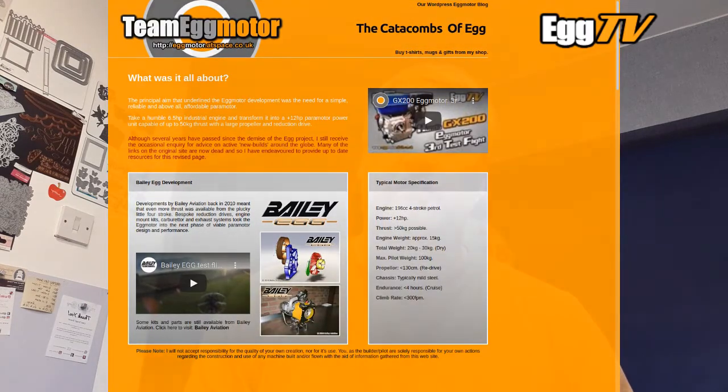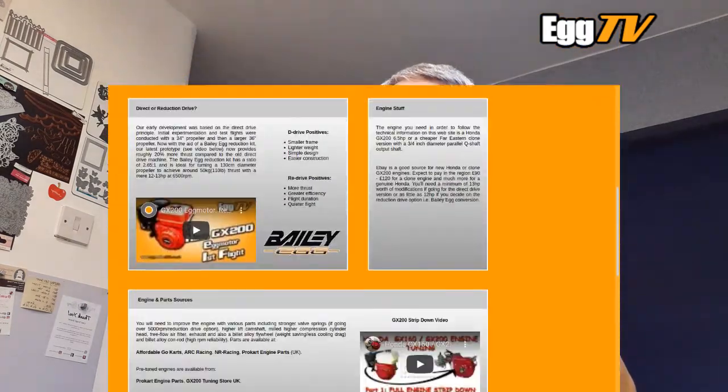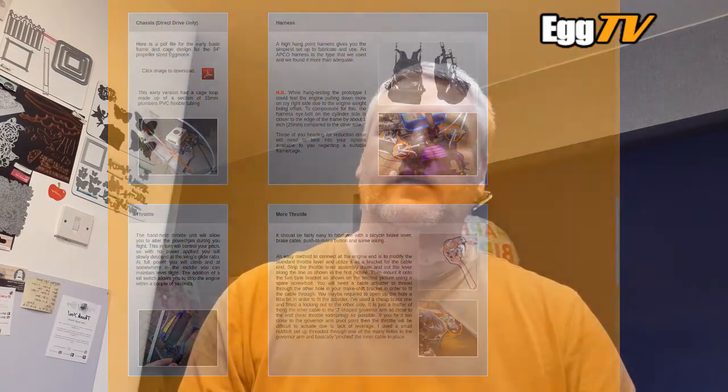The news is I have revised the old egg motor website. A lot of the links were dead and it was looking a bit jaded. It's still pretty much the same format and color scheme, but I've made it a single-page scrollable now rather than separate engine, throttle, and other pages. So it's easy for your mobile device — just scroll down the whole lot. I'm going to add some screenshots here anyway to show you.